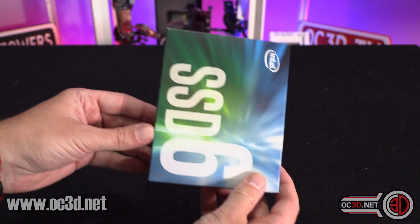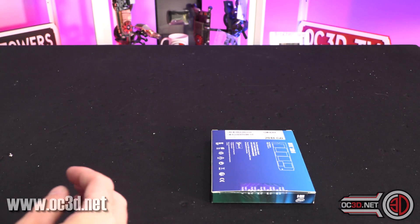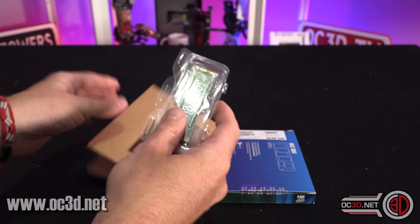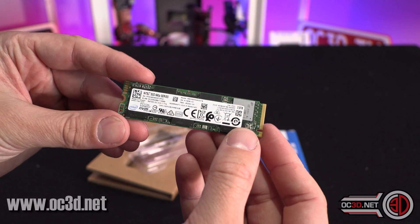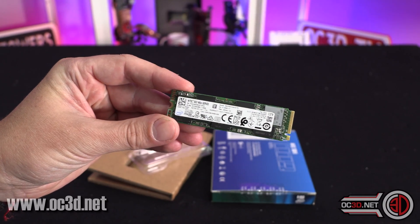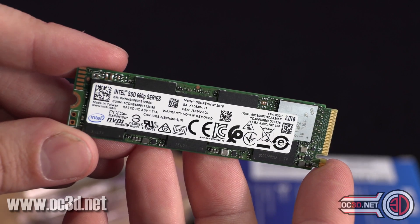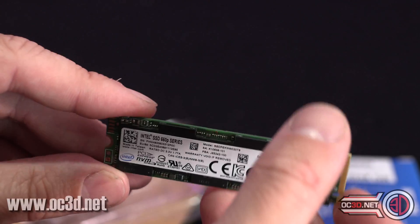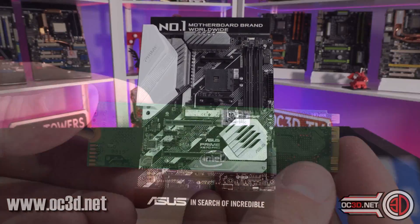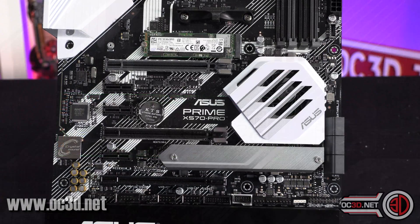It's a 660p, two terabyte — ticks all of the boxes as far as pricing because it's £190 and obviously capacity. But when you do open the box, the PCB on it is green. So in a lot of PCs, if you're an aesthetics junkie, you might have a little bit of an issue there. But thankfully, because of newer motherboards, a lot of them do come with a separate heatsink for some of the M.2s, so if you're lucky enough to have one of those boards, you'll be able to hide it underneath that.